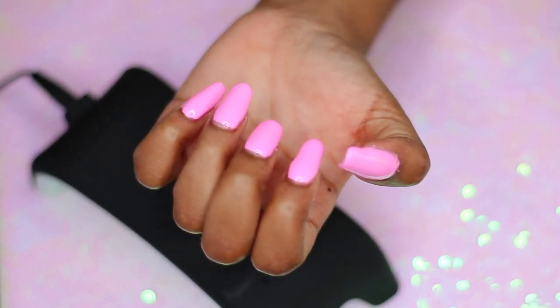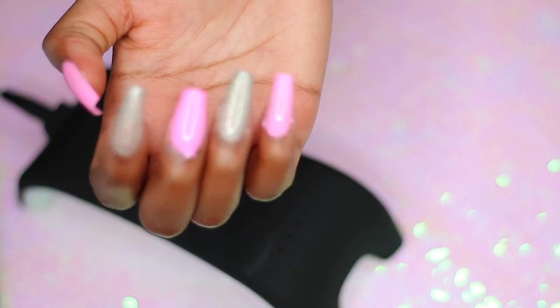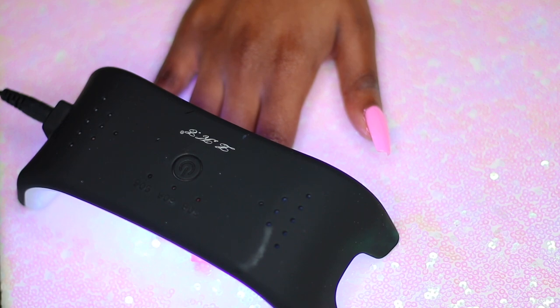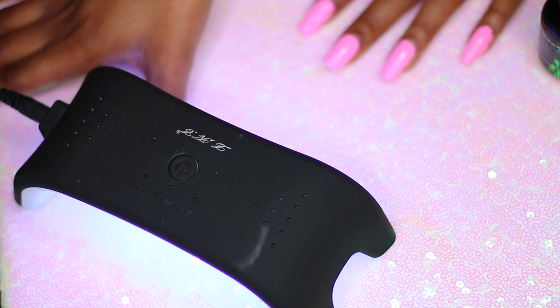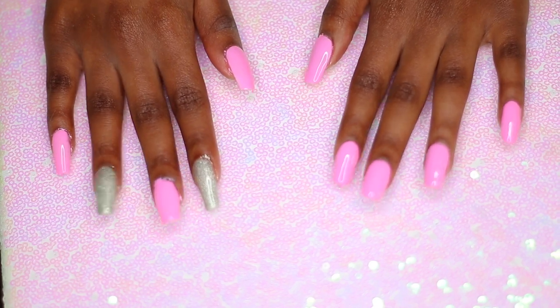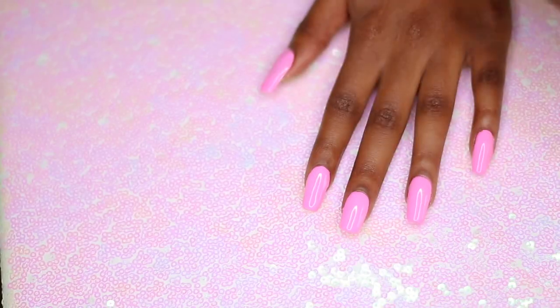So I realized once I got here that I forgot to use the glitter gel polish, so I went ahead and used that on my other hand off camera. This is my right hand, and it doesn't look as good as the left — obviously because I'm right-handed. I'm curing the top coat I just put on. I did two coats of each polish and then one coat of the top coat. I also used the base coat, but I probably shouldn't have — I think it actually looked better without it.